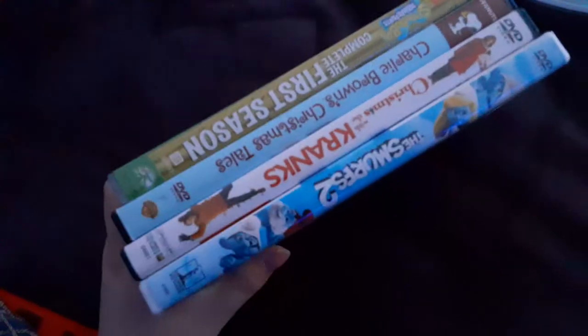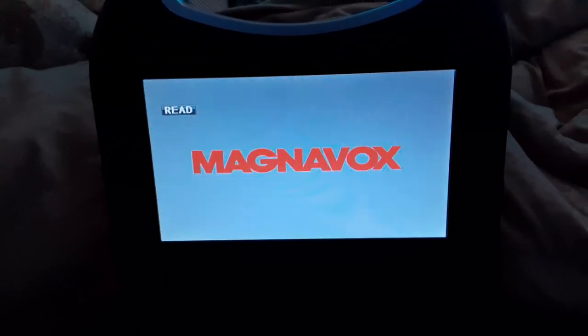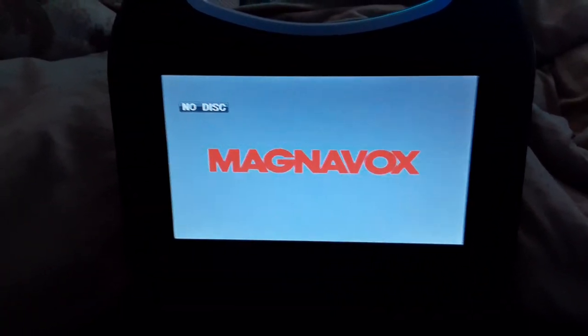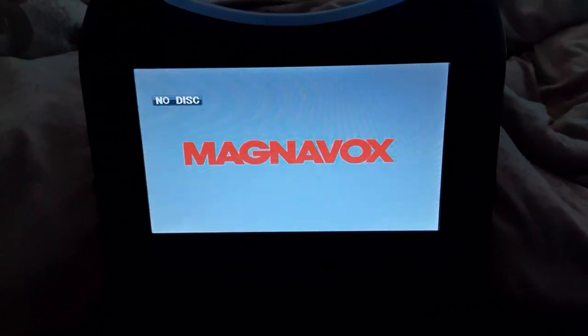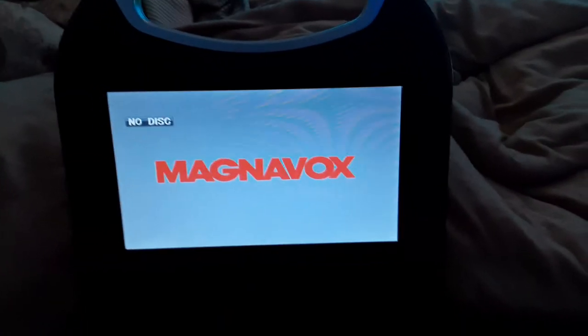Alright guys, I hope you enjoyed this video of testing out 4 DVDs on the portable DVD player. So make sure to like, comment, and subscribe, and turn on all those notifications. And once again, this is for Blake the SBNYT Fan, Landon the Movie Guy, and Nicholas McMemes. So this is me, signing out. Bye!